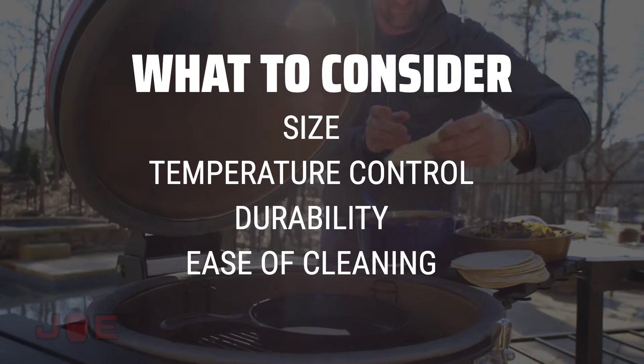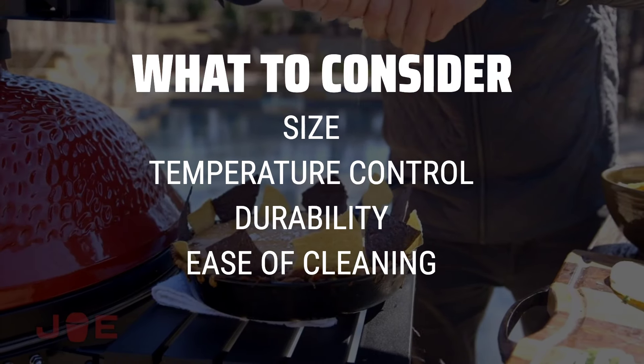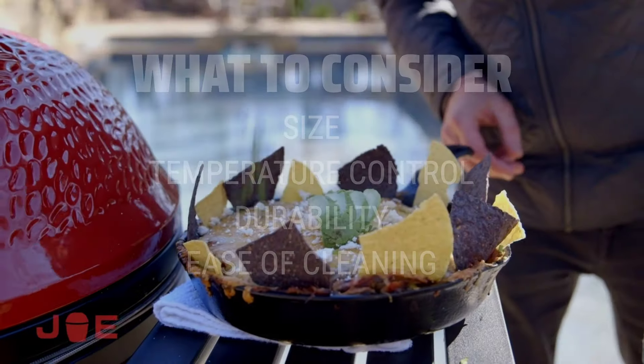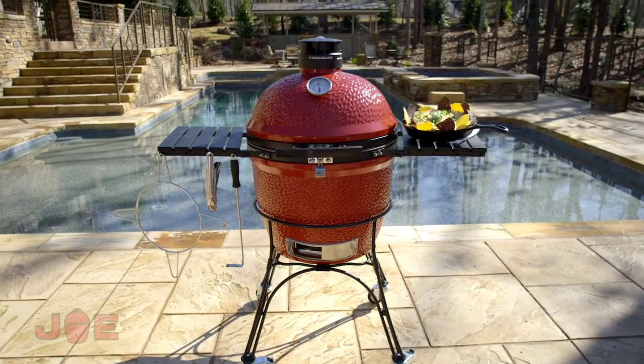Size matters, as you want to make sure you have enough cooking space for your needs. Temperature control is crucial for achieving the perfect smoked meats, and a durable construction ensures that your smoker will last for years to come. Easy cleaning features make maintenance a breeze, saving you time and effort.